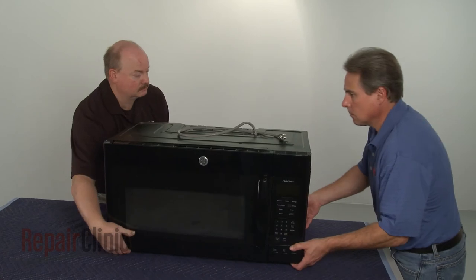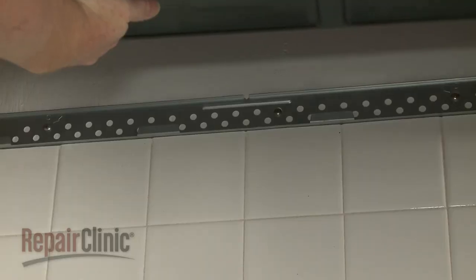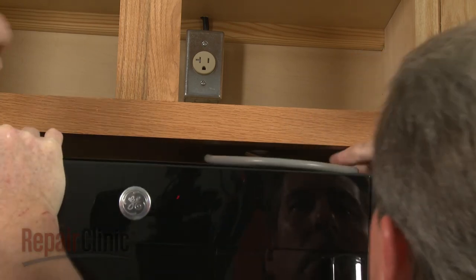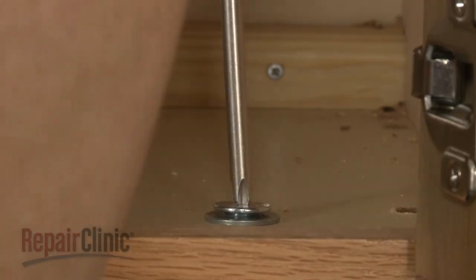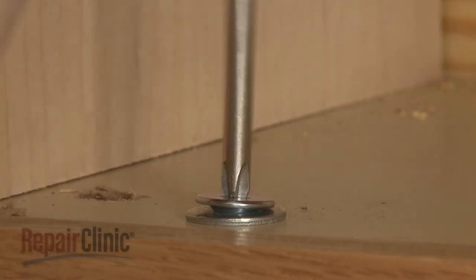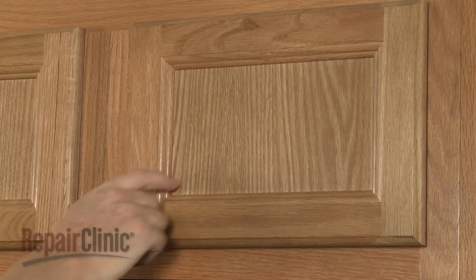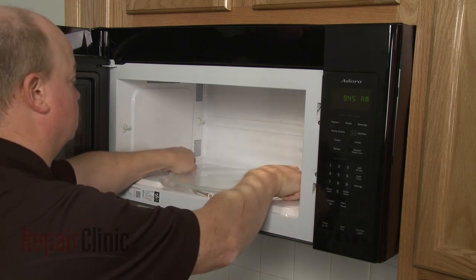Now carefully reposition the microwave on the mounting bracket by hooking the back edge of the appliance on the bracket tabs. Insert the power cord through the hole in the upper cabinet. Lift the microwave up and secure the mounting bolts. Plug the power cord back in. Replace the turntable and support, and your microwave oven should be ready for use.